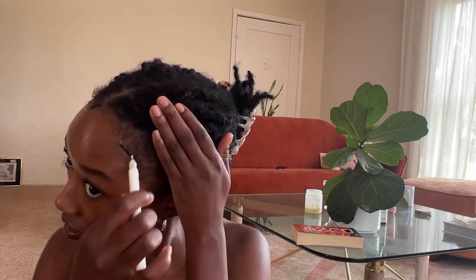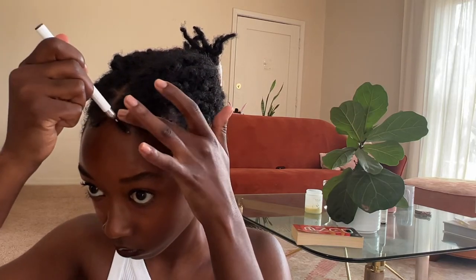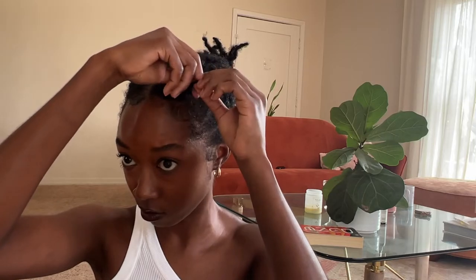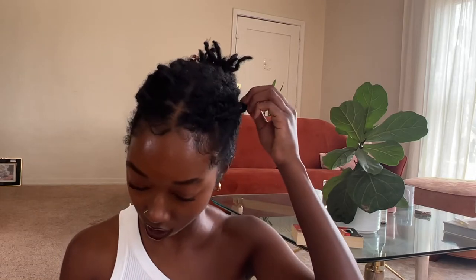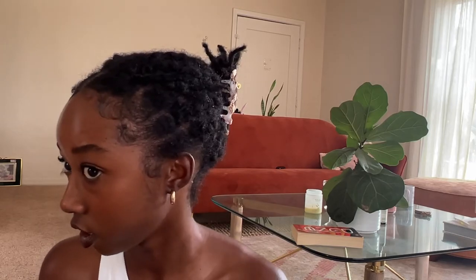I cannot wait till I get my eyebrows done. I have this weird piece — what happened there? Am I suffering breakage or what? Let me just twist this back up. I guess it kind of just came out. Y'all know how the front is for me — it just acts like it does not want to be locked at all, which I find so weird. I never noticed that my hair was different textures up at the top until this lock process, because that area just really has a hard time.